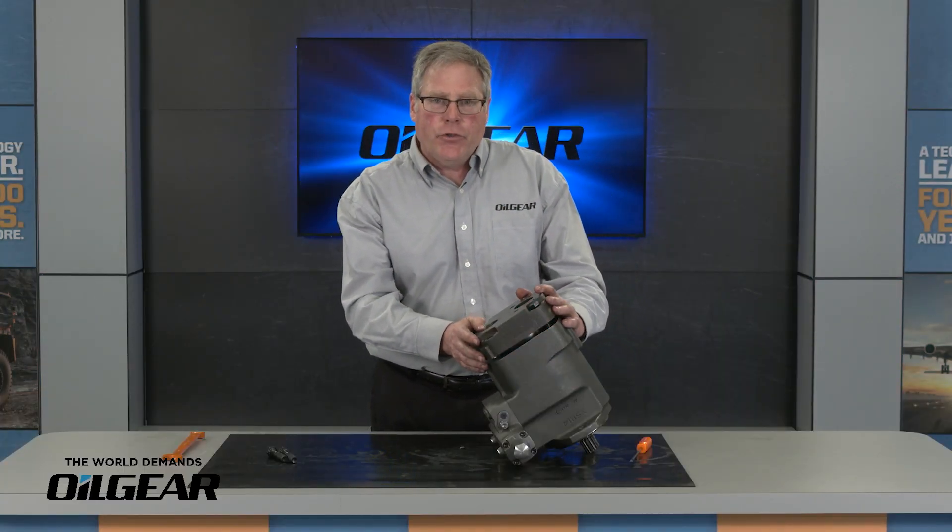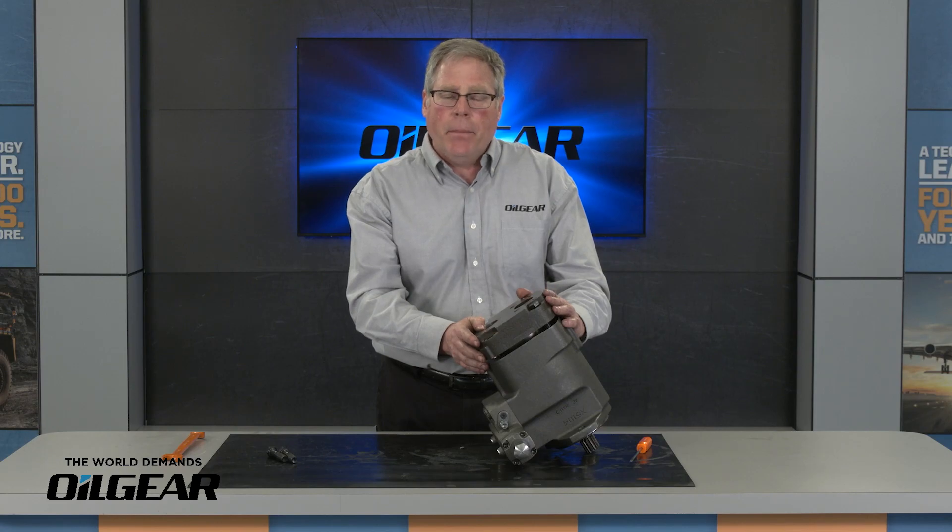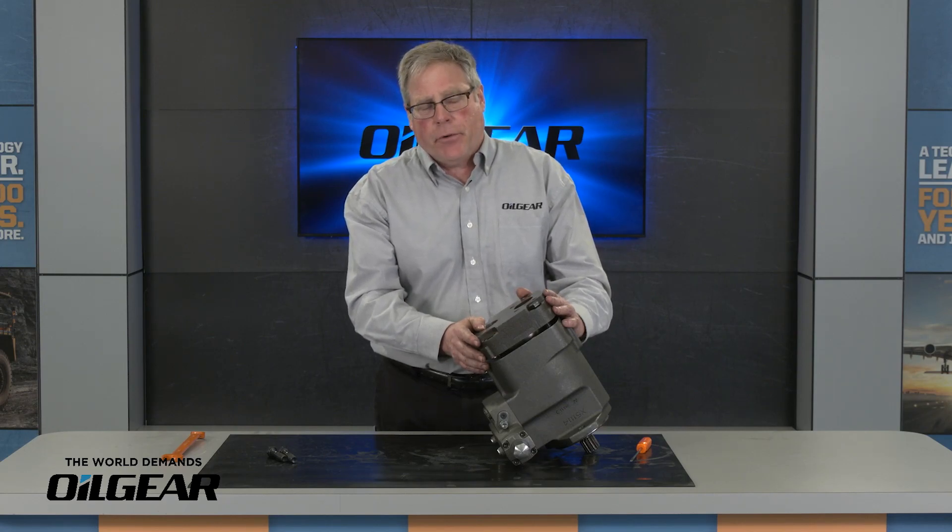Hello, my name is Eric and today I'm going to show you how to change the hydrodynamic bearing on a PVW-J C-frame pump.